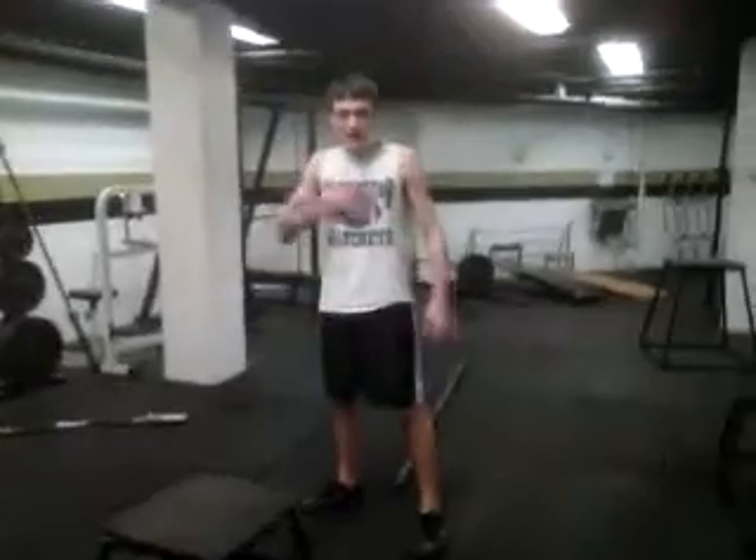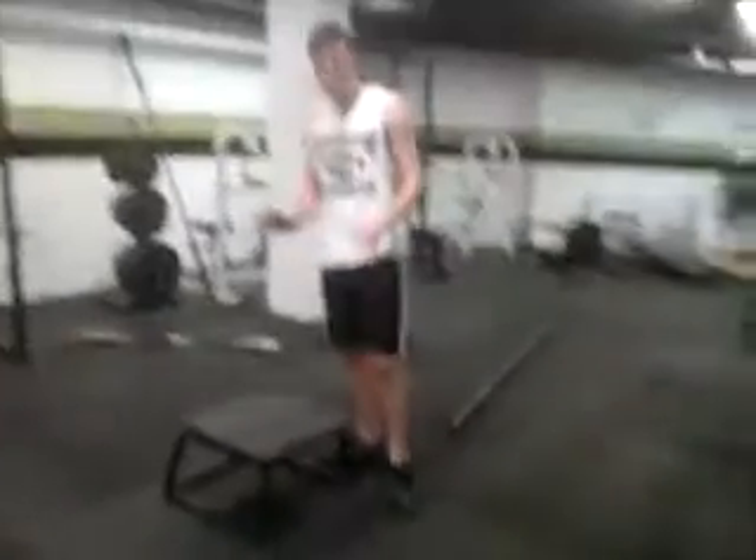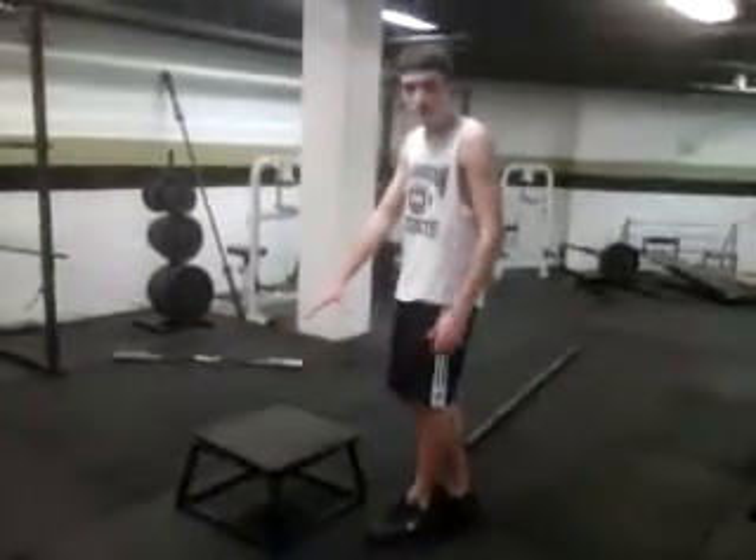Welcome to another edition of Project Badass. I'm Thomas Badass. Today we're doing Leaping Lemurs. You want to start out with a 12 inch lemur hop.